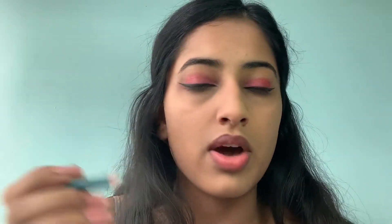So I'm done with my eyeliner. Now I'm going to go in with a turquoise aqua color in my waterline.